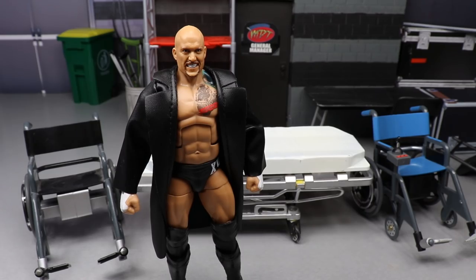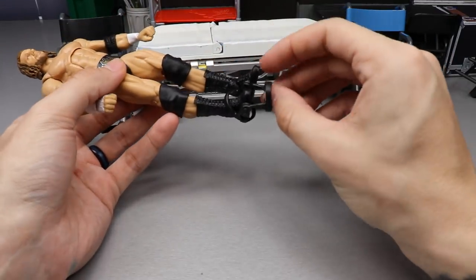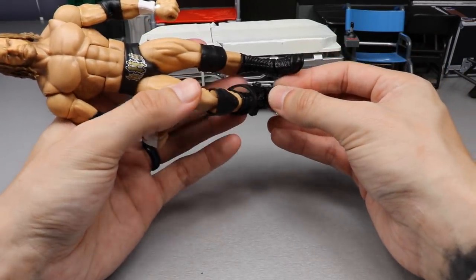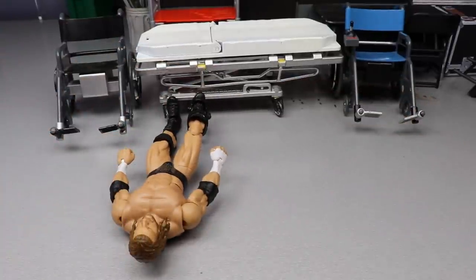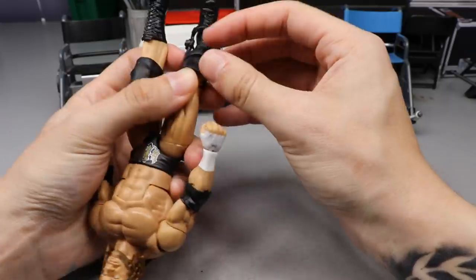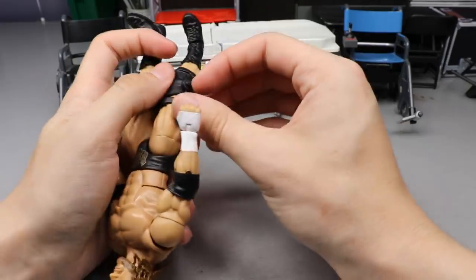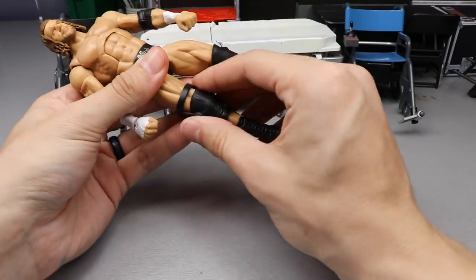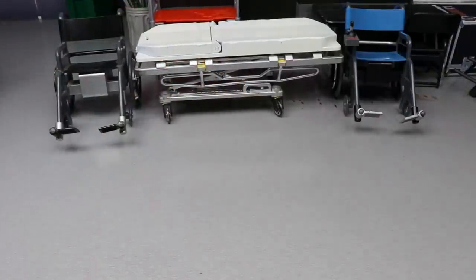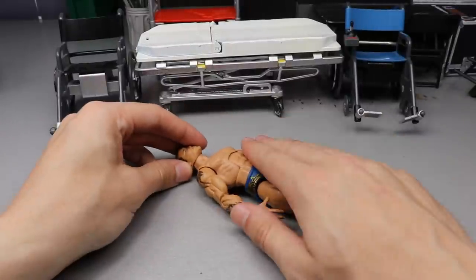First order of business is Triple H — this shouldn't require much. Just slide on the knee brace on the right leg. I googled it and confirmed it is the right knee. I was going to use the Tegan Nox knee brace, but the right-knee one is silver, so I'll roll with that. Adding it to the Triple H shelf — looking great and accurate to WrestleMania 17.